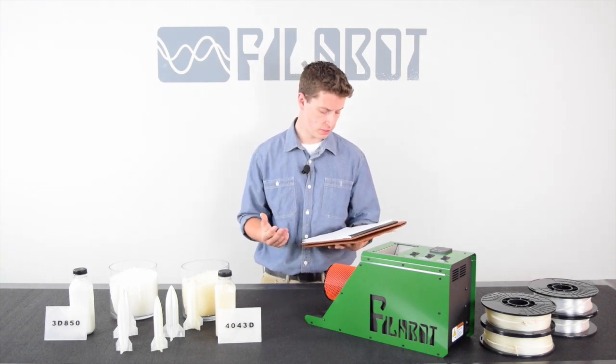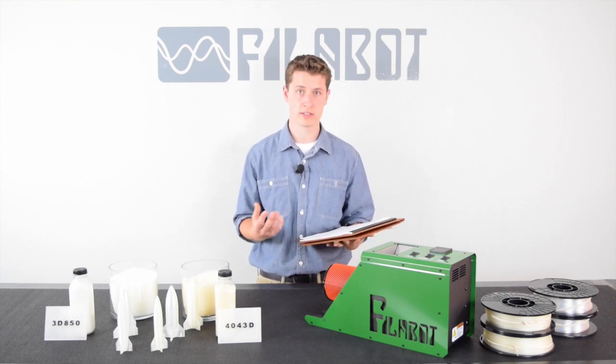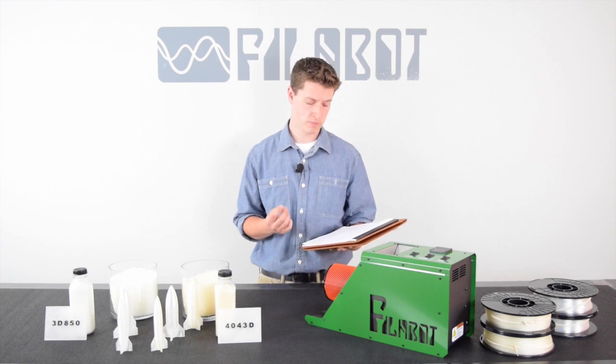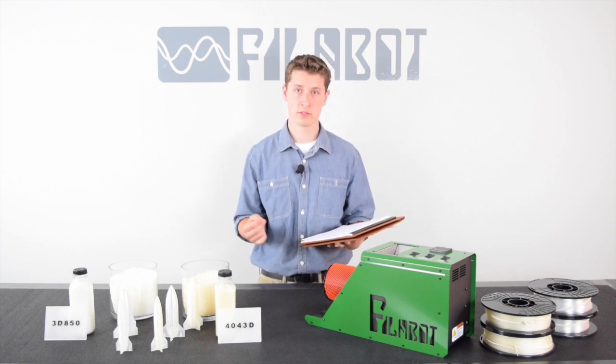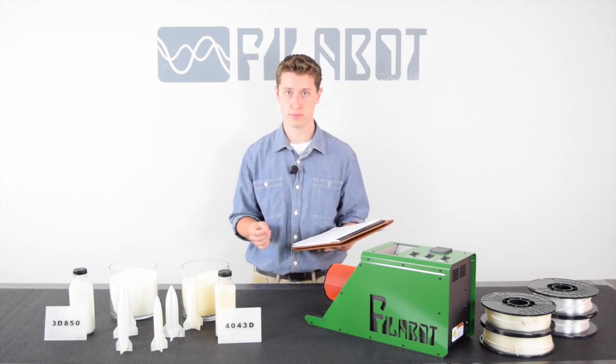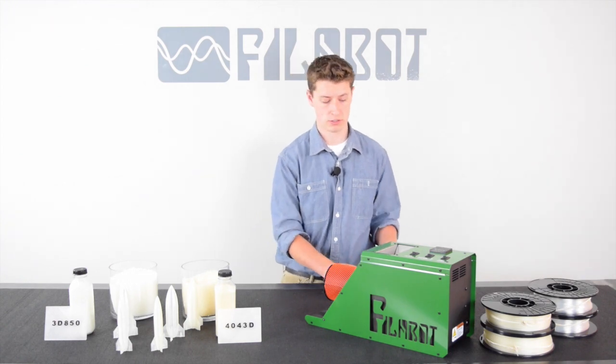The next one I want to talk about is the notch impact test. This is the force it takes to break a sample via impact. 4043D has 0.3 foot-pounds per inch, while 3D850 has 0.75 foot-pounds per inch — a 150% increase in strength.